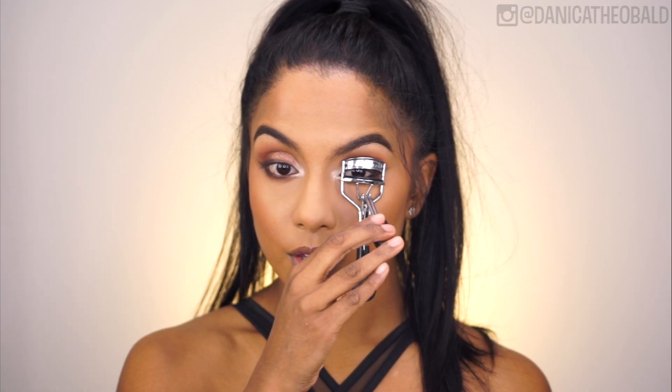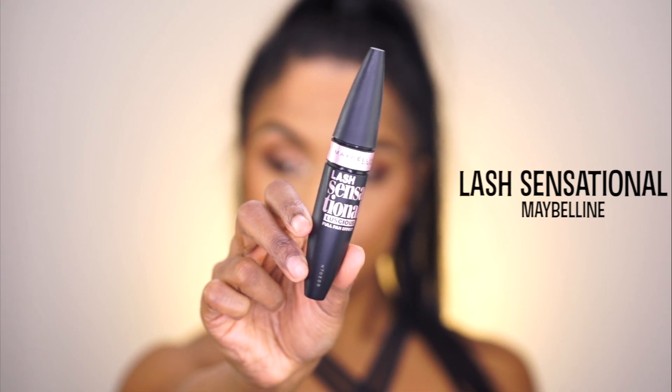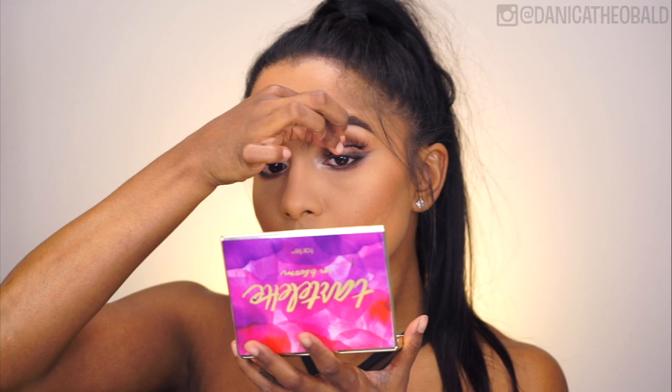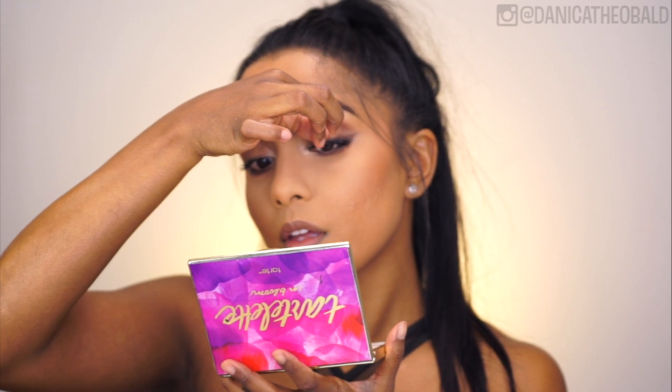After curling my lashes, I coated them with Maybelline's Lash Sensational. The angels don't wear false lashes so you could stop here, but I went that one step further and applied these natural-looking ones by Dodo Lashes, so they look like a slightly fuller and longer version of my natural ones.